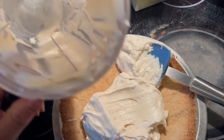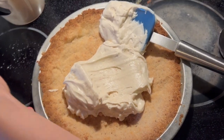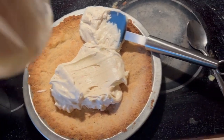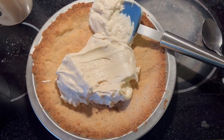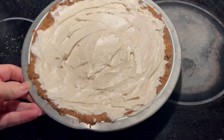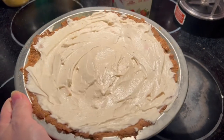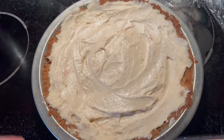Take all of your filling out and spread it into your pie crust, then put it in the fridge overnight. She's trying to steal it because she wants to lick it! Let me spread this out and show you what it looks like. We're going to go to the fridge with this and then we'll show you what it looks like when we serve it.